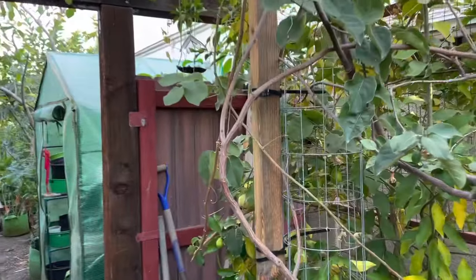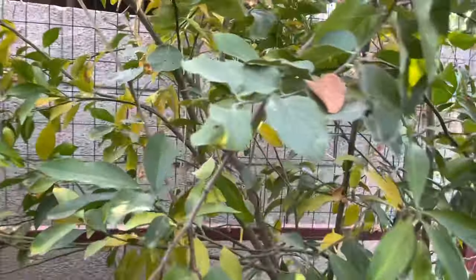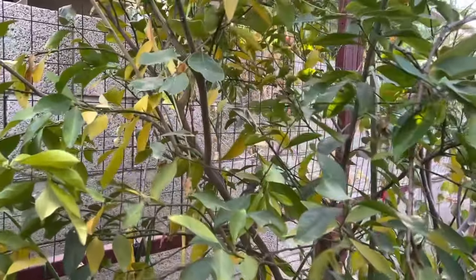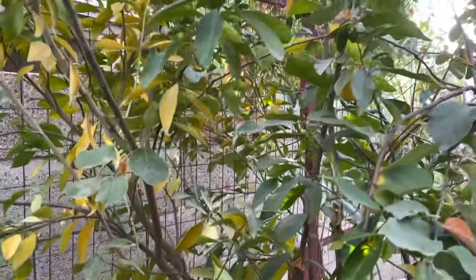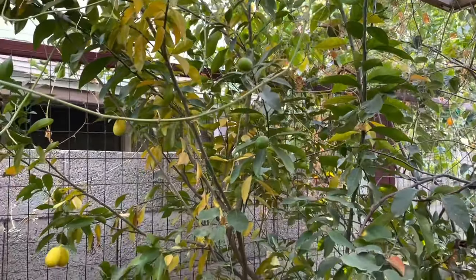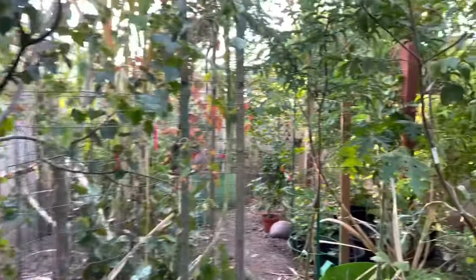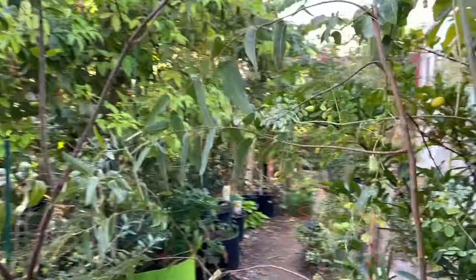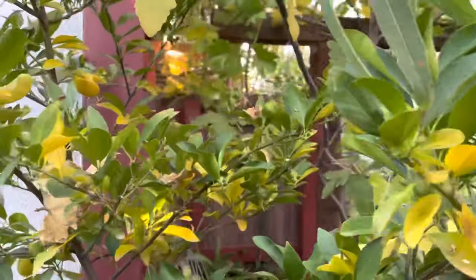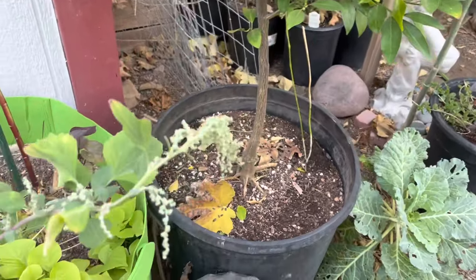So are they better in the ground or in a pot? Well, I have two trees. I have one that is in the ground right there — this one doesn't really get all-day sun, it gets afternoon and evening sun. And this guy right here is in a 20-gallon pot.